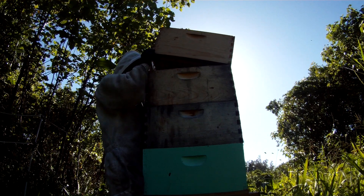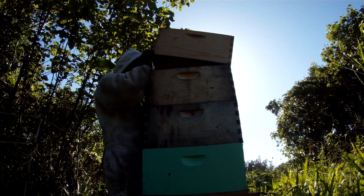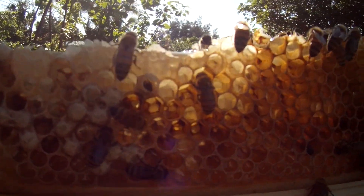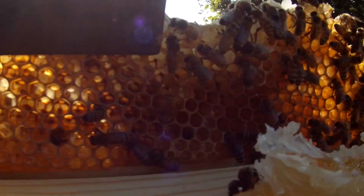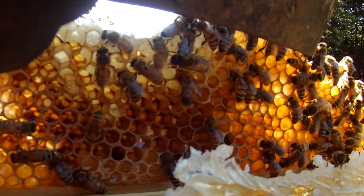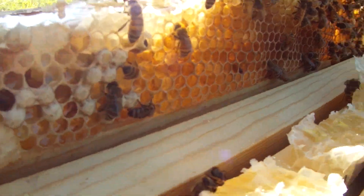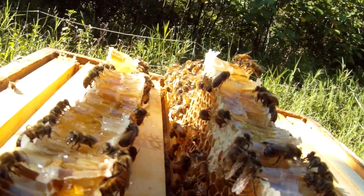They like to fill this one out and attach it to the bottom — that's not ideal. So a lot of this is drone brood, you see that? Those are all capped drones. When the drones hatch, they tend to fill the cells with honey. These are the areas they're starting to fill with honey — notice the bees are working with it. And this is just honeycomb that I've got to cut out, but that's beautiful honey.